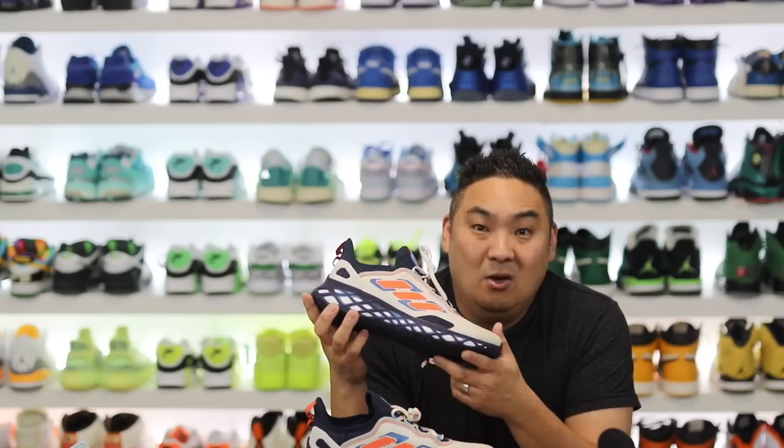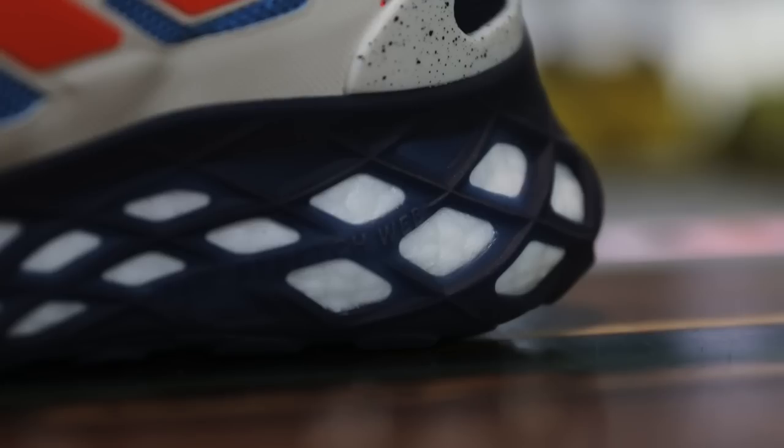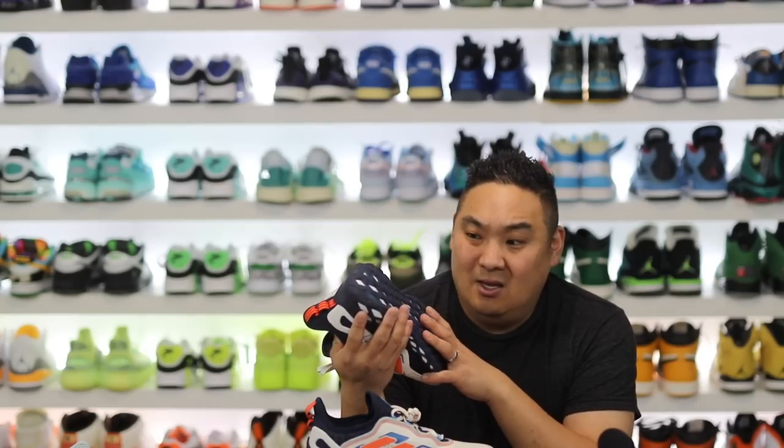The other thing — and this is the point of this video — you can get these as low as $64. Crazy deals on these. Honestly, I posted them the other week on sale for like $38, which is absolutely ridiculously cheap. They like double deep discounted these things.